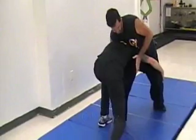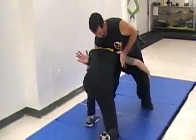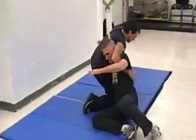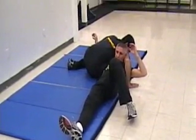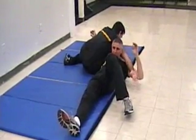We're still dealing with the rushing attack, and today we're going to look at something called the crucifix. This technique can be used when your opponent attempts a single or double leg takedown. Be careful when working with your partner, as this technique puts extreme pressure on the neck.